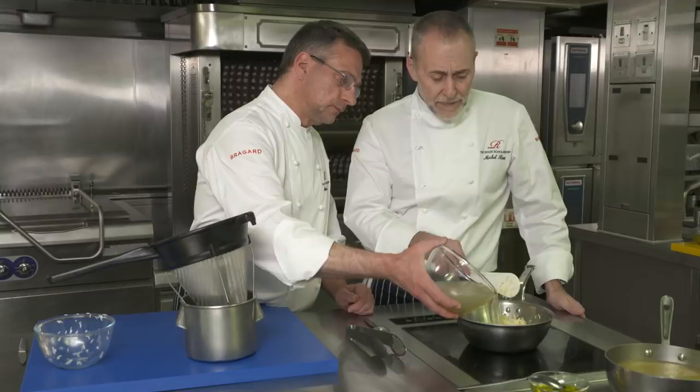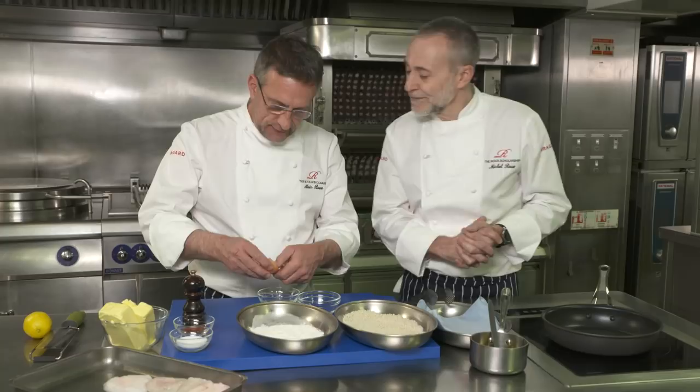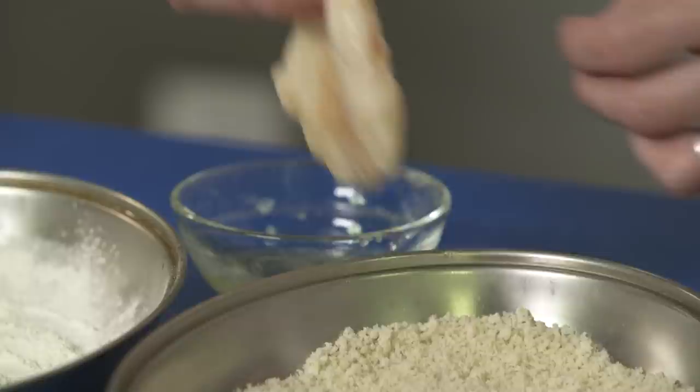So the monkfish cheeks — we're going to cook them differently to show off another cooking method. They're going to be pané: in breadcrumbs. So salt, a little bit of paprika, flour, the egg, the breadcrumb, and done.